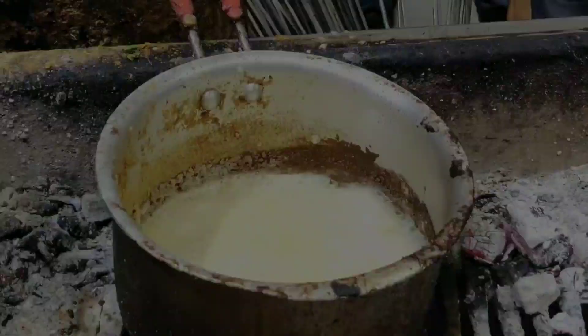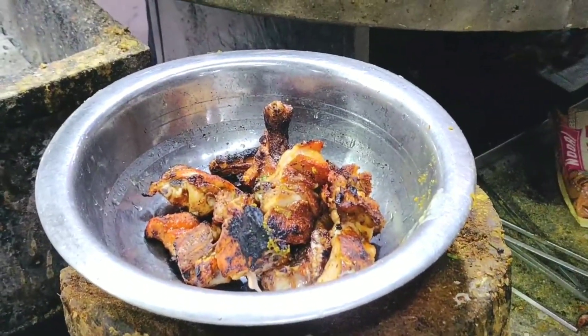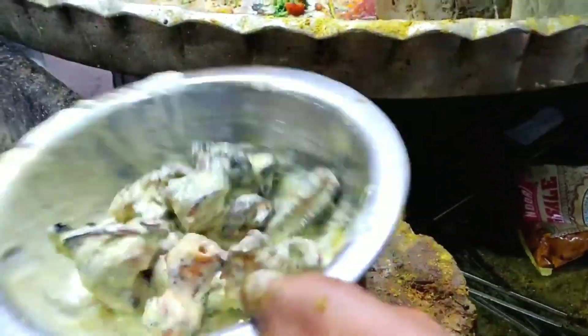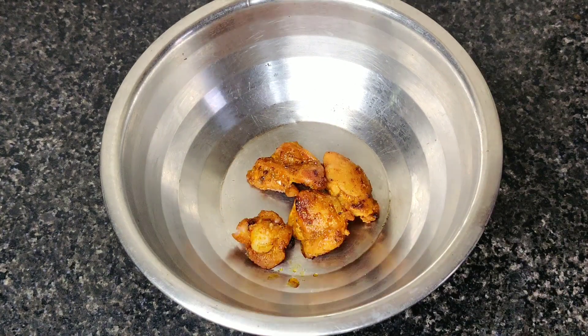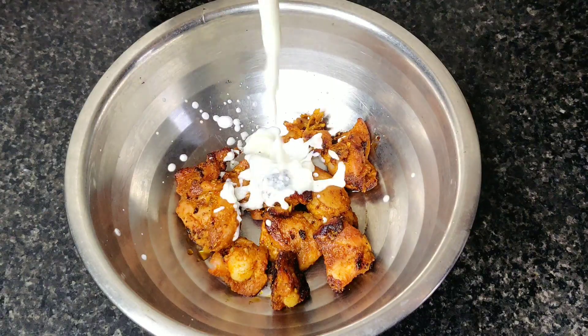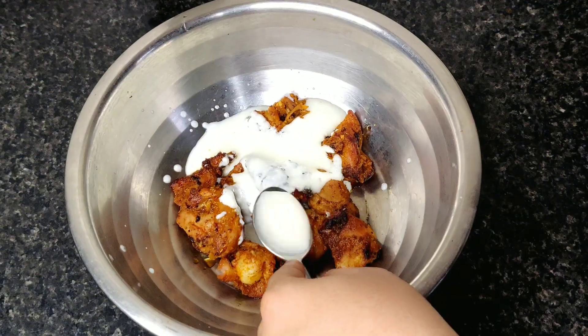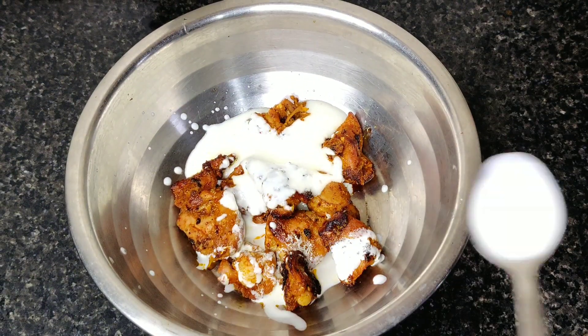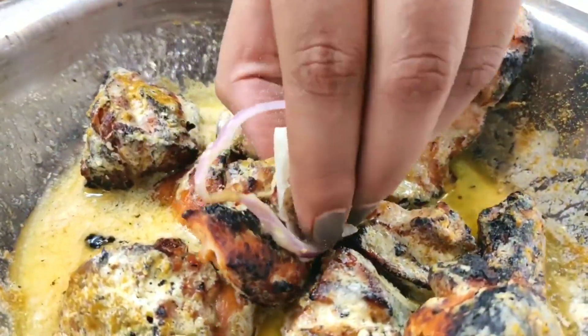Our chicken is ready. Now, if you have been to Aslam's, the chicken is served in a bowl called a tasla, and hence this chicken is called tasla chicken. I have taken a bowl, put the chicken in it, and will now add the gravy ingredients — dahi and cream. Note that the gravy of Aslam is made from cream and dahi, so we are adding these ingredients.